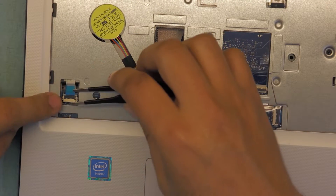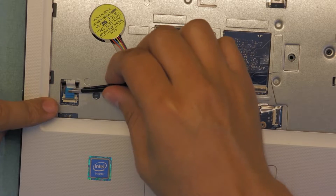On this end you have the on-off switch cable — same thing, lift it up and pull the cable out.